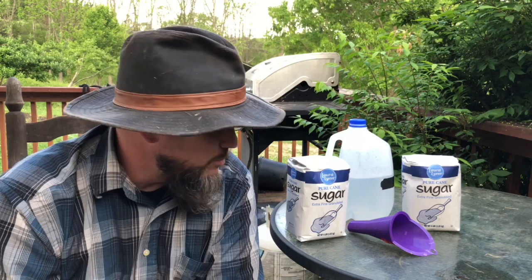So this is the recipe I came up with. First of all, do this outside. The first time I made bee syrup was a complete mess — the kitchen was a disaster. Sugar is not easy to clean up on a kitchen counter. The ratio is one to one.